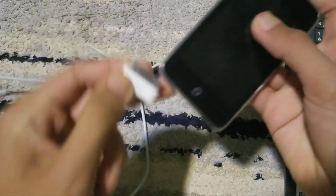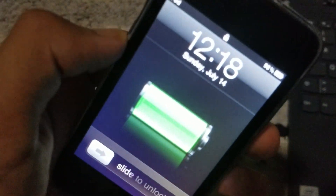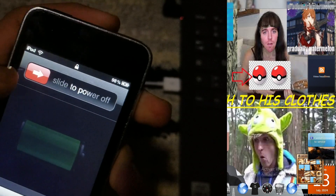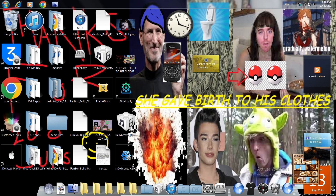Now we're going to get to the device. First, plug it into the computer — there you go. Now that your device is plugged in, power it off. It's going to slide to power off.